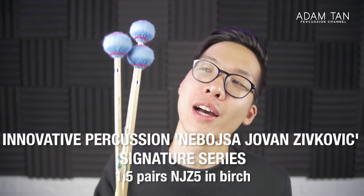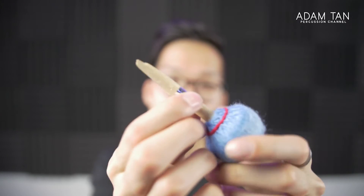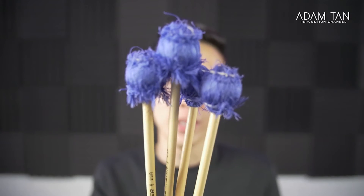No mallet collection is complete without the Zivkovich mallets. These are a mainstay of a lot of people's collections and I'm personally 50/50 about them. I love the weight — they are really weighty — but I don't think that suits a lot of pieces for me personally. I use these more for ensemble applications because the weight gets in the way of my playing. You're probably wondering why I'm only holding three mallets instead of four — I snapped one about two weeks ago because I got a bit too over-excited and the whole shaft snapped off.